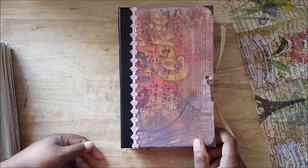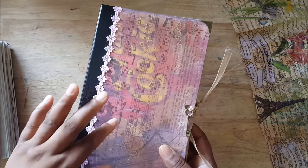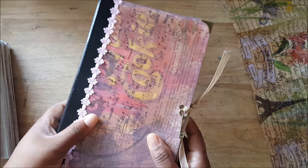Hey guys, it's your girl Wondika, originally from Jamaica. Remember in that last video where I showed you this journal but I didn't show you inside? That's what we're gonna do today.